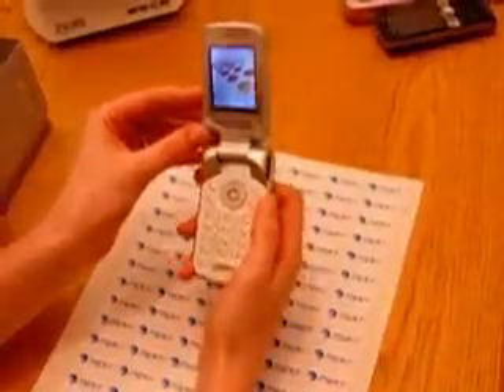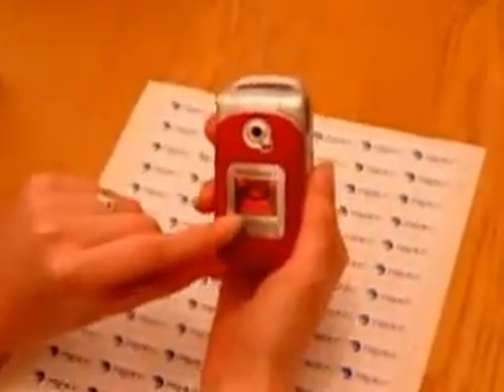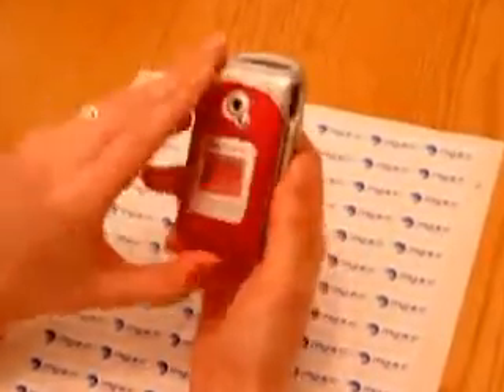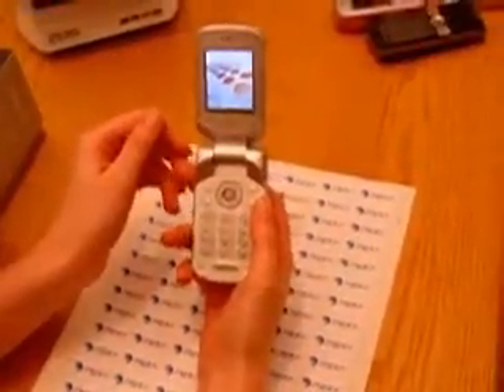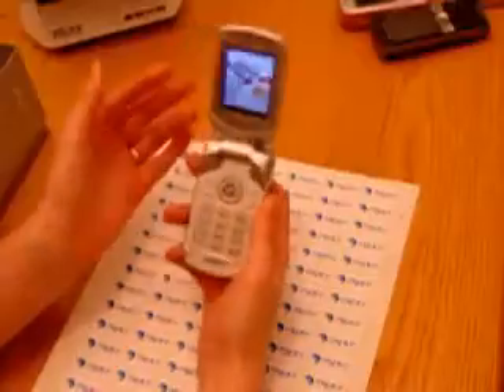It has two displays — this one and this one. This little display shows you the date and the time. That's very practical. This display has not such a good quality, but that's okay. It's very easy to handle and lies good in your hand. It's very small.